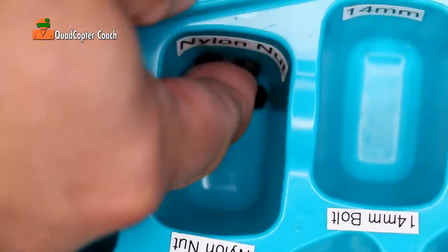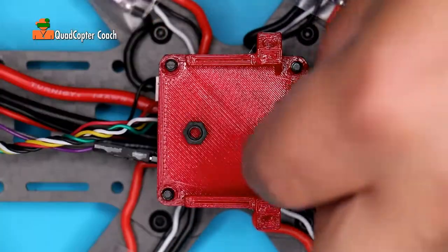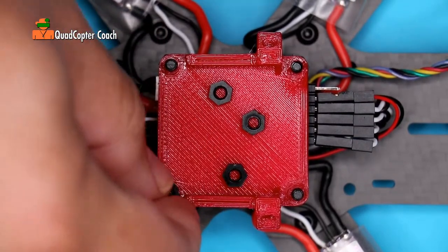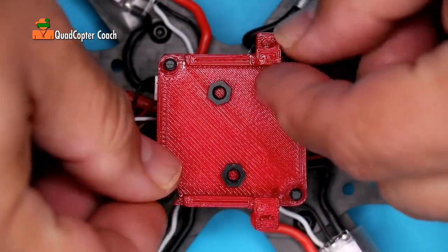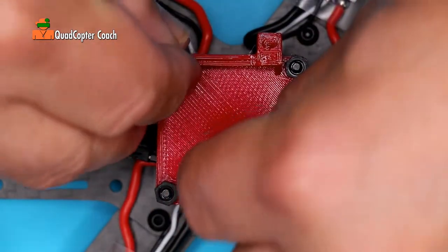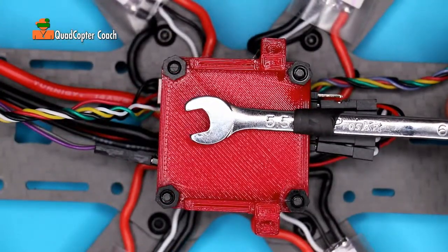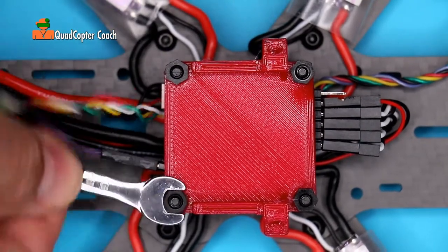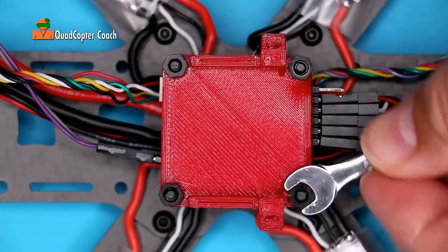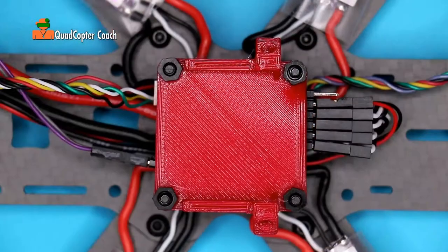From your ice cube tray, grab the 4 nylon nuts. Take the 4 nylon nuts, 1, 2, 3, 4, and screw them down on the standoffs. I like to use a 5.5mm wrench for some final tightening. Be careful not to over-tighten — you can snap it and then you'll have to replace all the standoffs. That would not be any fun. This material is a bit rubbery and it will squeeze out eventually if you over tighten it.